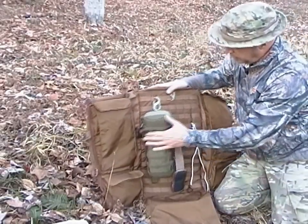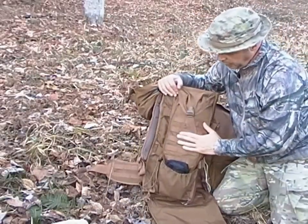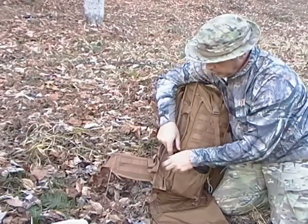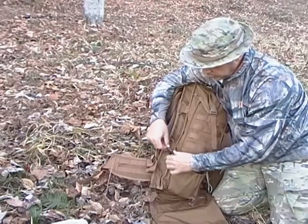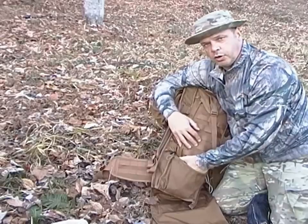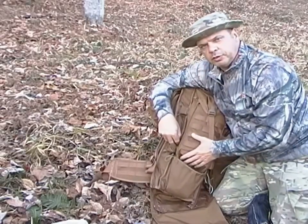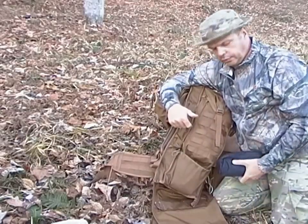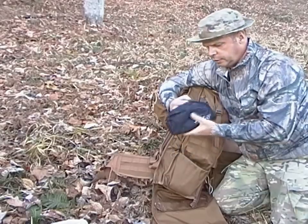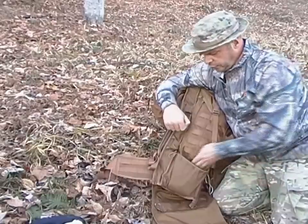On the outside you can see the MOLLE. You also have these cinched-down pockets — pretty big. You can put a nice water bottle in there and other stuff. When you fill the main pack up it can jam things a bit, but you can still fit things in. Here is a small bag with various hanks of 550 cord in different sizes, kept organized.